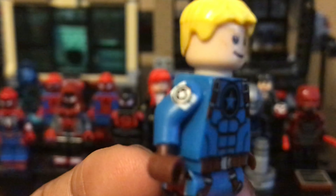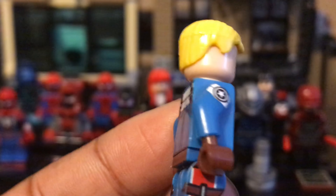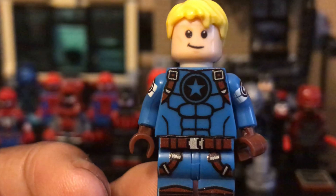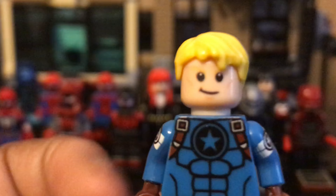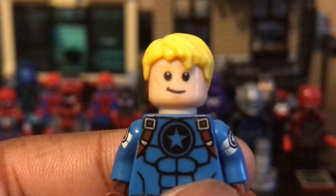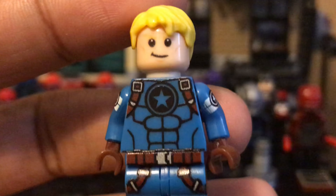Here we have the stealth suit — the comic version — so you can see it has a bit of red printing on there because he kind of ditched the red for this suit, which is basically blue, brown, and white. Another thing holding this figure back is the face — the print on his face is just messed up in real life. It's a pretty solid figure design-wise; I like the comic stealth suit concept and they did it pretty well, but the transparent shield is kind of scratchy.